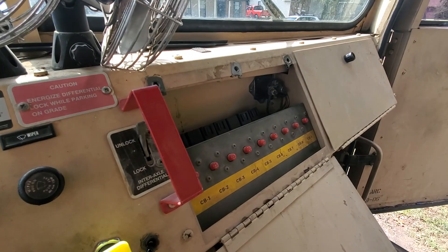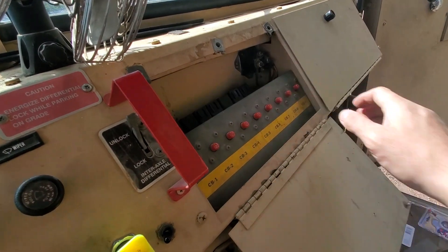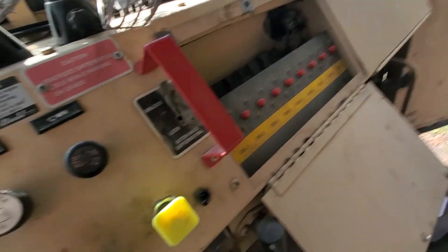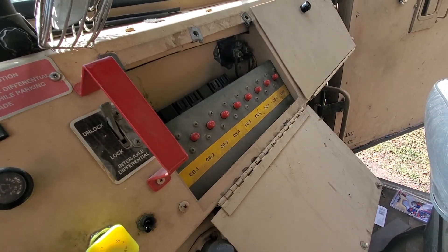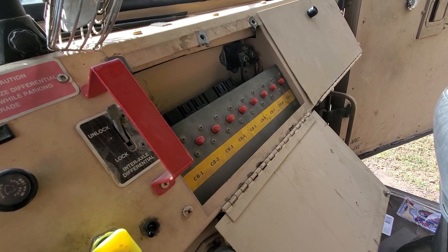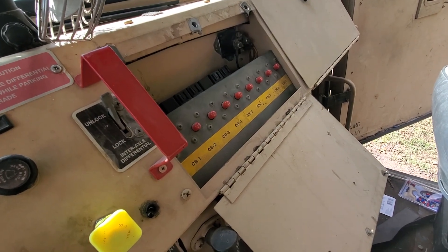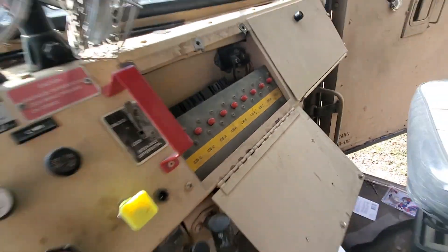Low blower power comes in through CB6 and CB9 is for high — they're both good. I just want to go pull that apart. There are self-resetting breakers, but I think we got a bad wire somewhere. This thing's been in the field for about a couple of years.